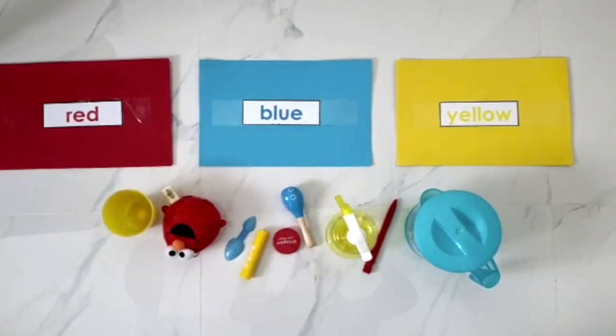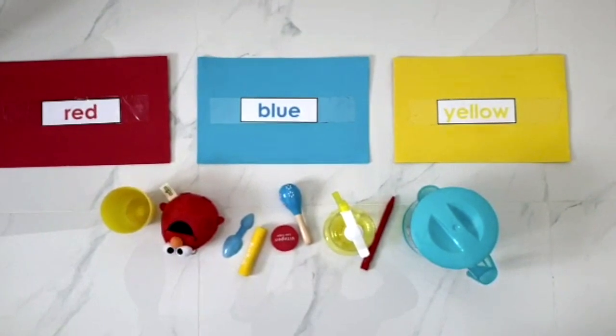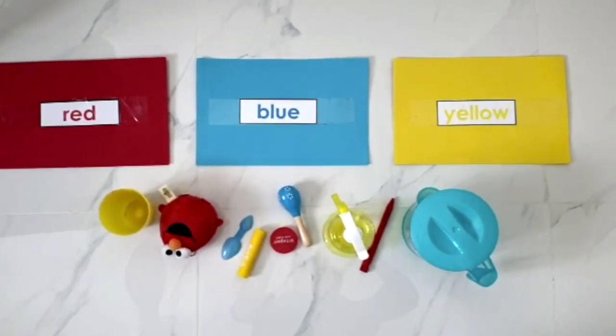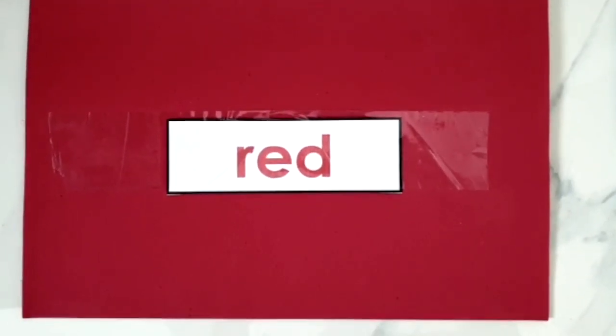Good morning, children. Say good morning, Teacher Yanni. That's right. Look at all the items Teacher Yanni has today. We are going to sort them according to the colours. Let's find something red.